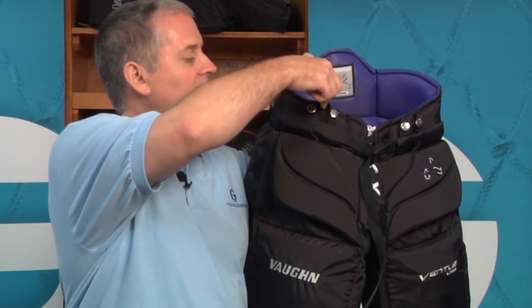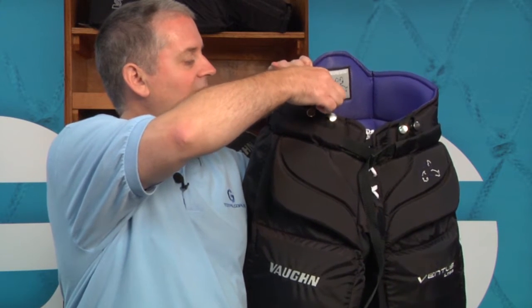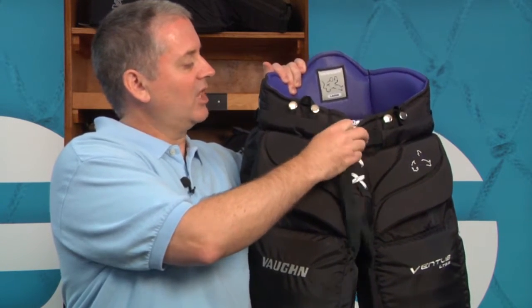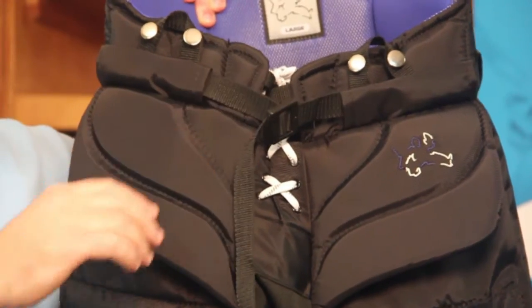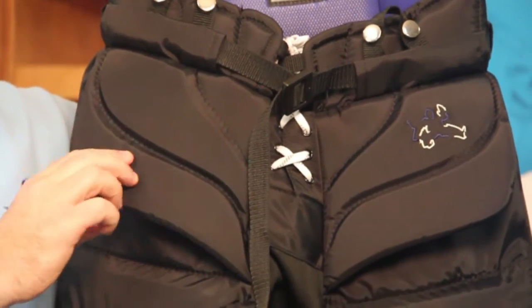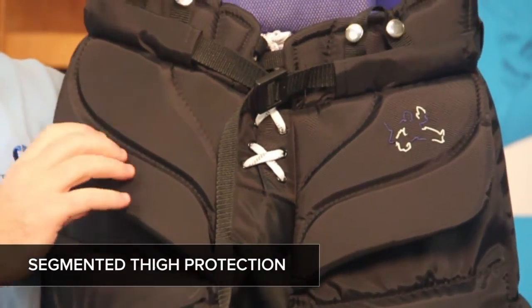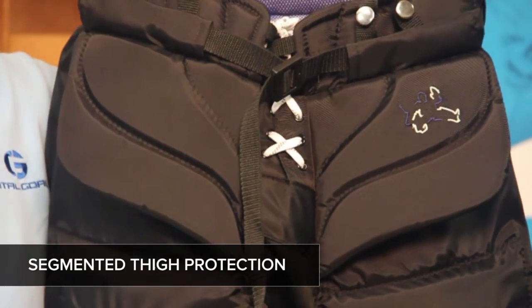Here at the front of the pants you've got your traditional suspender buttons which are attached to this nylon webbing tab. You've got a nylon webbing belt adjustment to help customize the fit around the goalie's waist. And right here at your upper thigh you've got these segmented pads which provide great protection and also bend quite a bit as the goalie moves around the net.